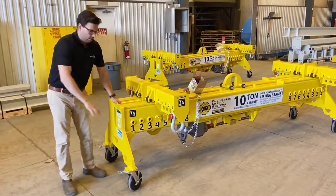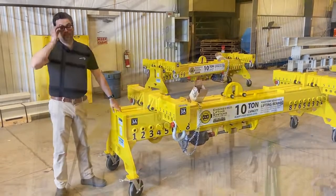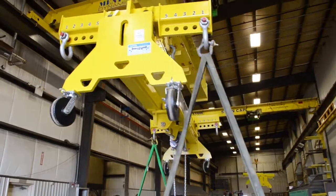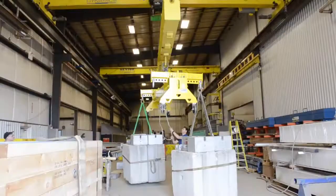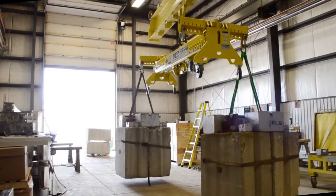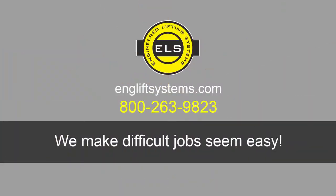If you find that the overall profile of the beam is too tall with the casters on, they're easily removable with four bolts. Thank you.